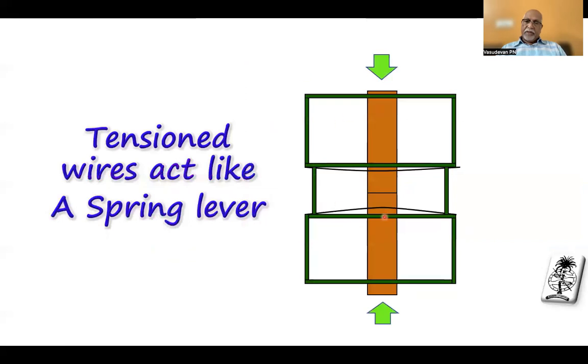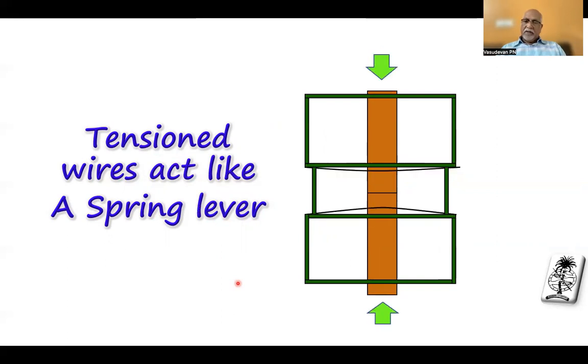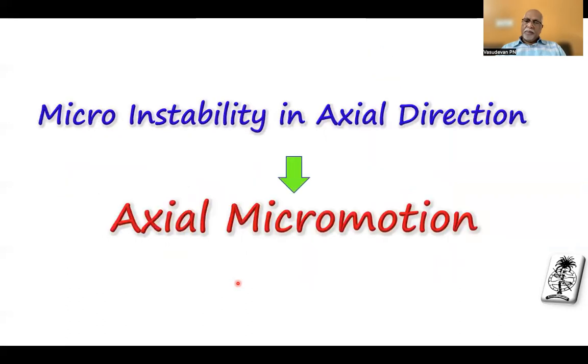Like in this picture, the tension wires of the Ilizarov frame act like a spring lever. You can see it is in compression — when you load it, it comes to touch; when you unload it, it distracts. Loading and unloading happens — this is called micro instability in the axial direction, otherwise known as axial micromotion. The axial micromotion is actually part of the ring fixator. You don't have to make anything unstable to create micromotion. Do a proper ring fixation and the axial micromotion is embedded in the frame.